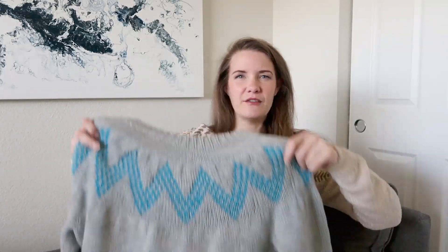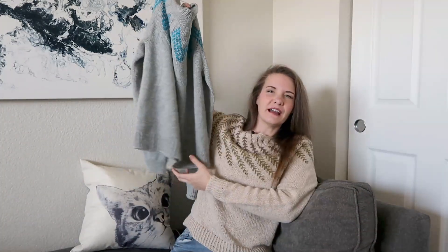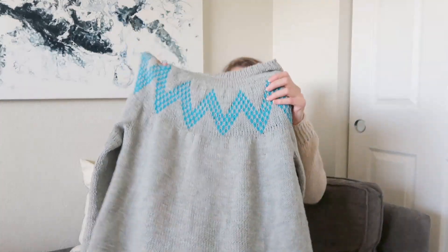This is a free pattern from Drops, so I will link it down in the description box if you're interested. The next one I worked on was the Willard Fair Isle sweater. When I showed this to you last month, all I had done was just the ribbing for the neck, so now I have the rest of the sweater complete. I really like the length on this — it hits me about mid hip, which seems pretty nice.